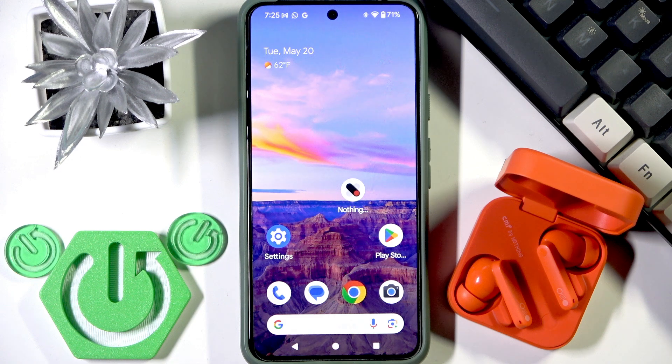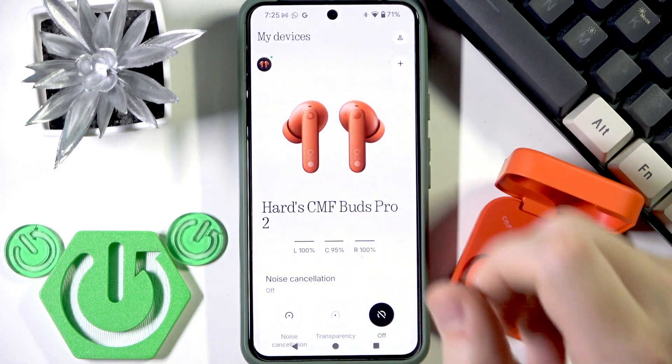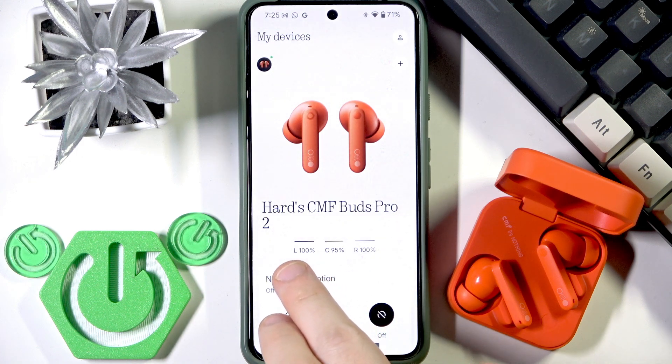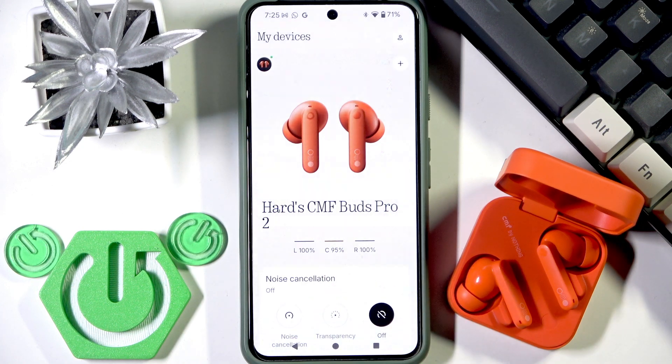The last option is to use the NothingX application. Open it, and if you've added your earbuds to the application, you will see the battery percentages of the left and right earbuds and also the charging case.